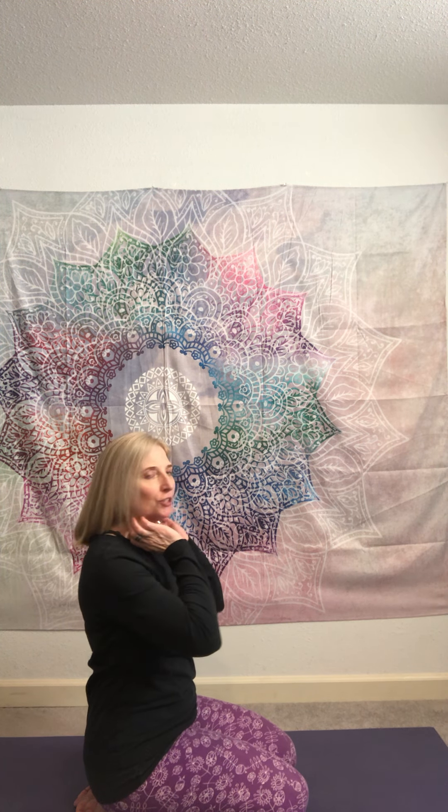When we spend our days on a computer, looking forward like this, you can see that takes the curve out of the neck. It puts a lot of strain on the SCM muscles here — these are supposed to go diagonally from the collarbones up to where the neck and ears meet. But with forward head posture, they go perpendicular to the earth, they shorten, become very tight, and that can cause a lot of problems.